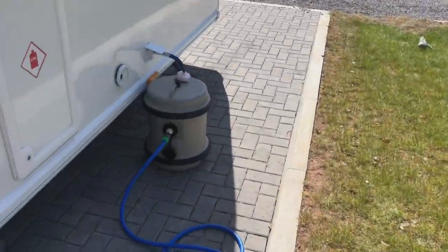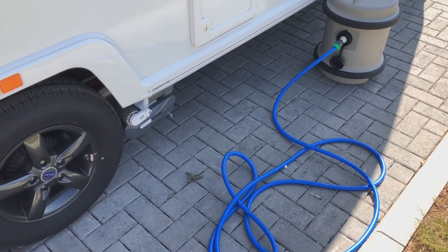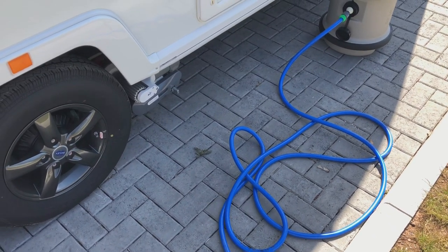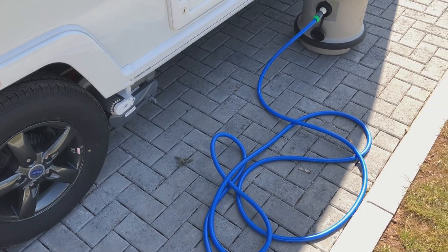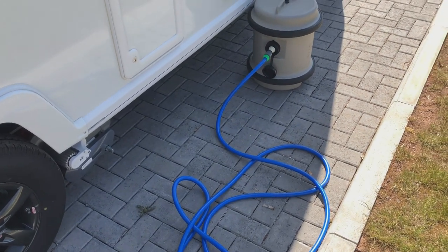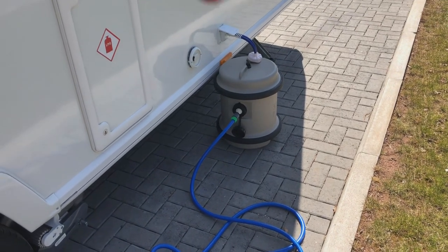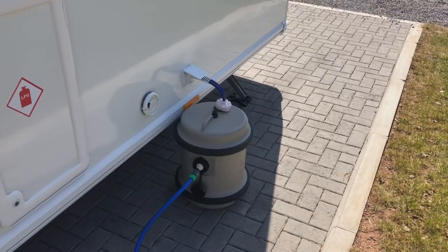These pitches seem to be very popular and obviously you can use them all year round. I'm not too sure about these pipes in winter time though — how would you use them in the winter? For those of you who use your caravan all year round on a fully serviced pitch, maybe you can leave a comment below, because I don't know — can you use them in the winter?